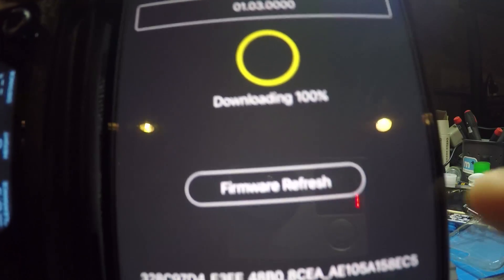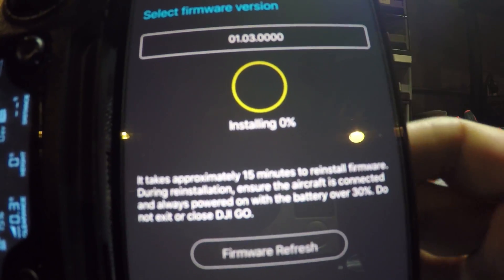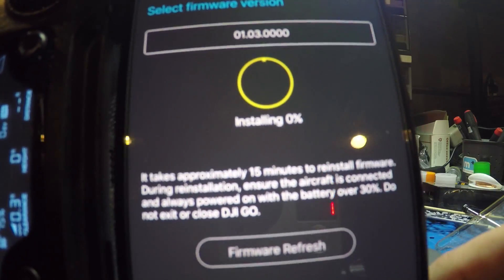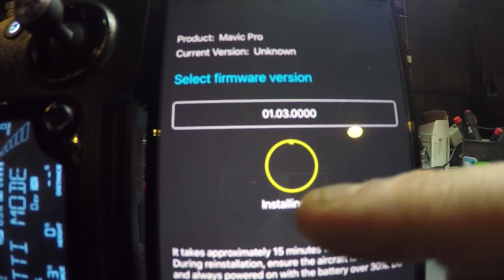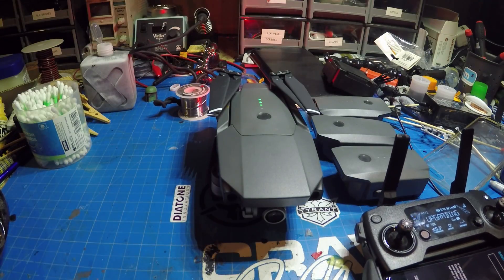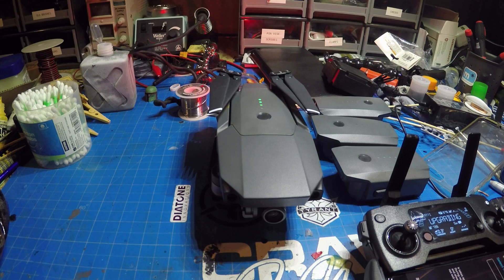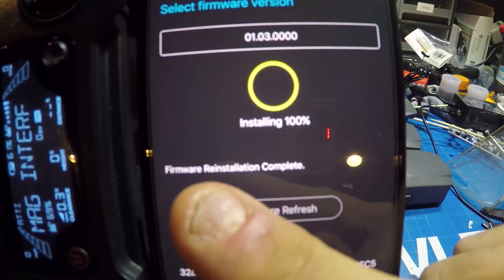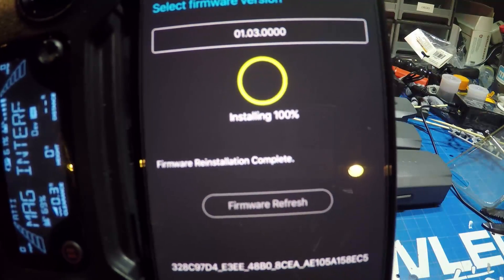Once it is done, the firmware will refresh. It will say it takes approximately 15 minutes to install, and it will continue installing the firmware. It is very important to just let everything go and do not worry about any of the flashing lights or the erratic gimbal movements. When done, you will see that it says 100% and firmware installation complete.